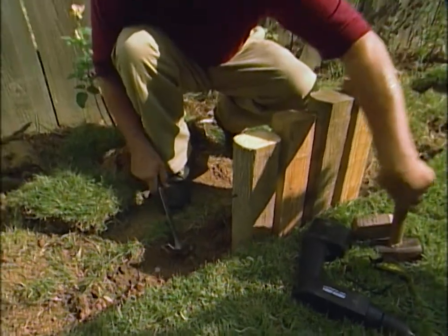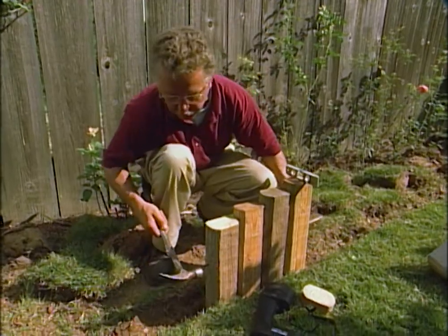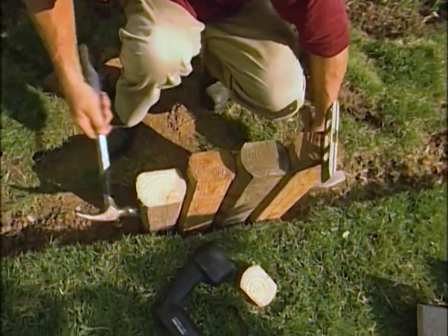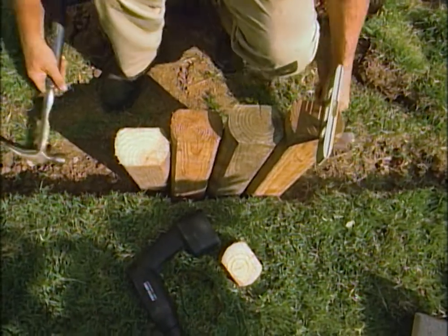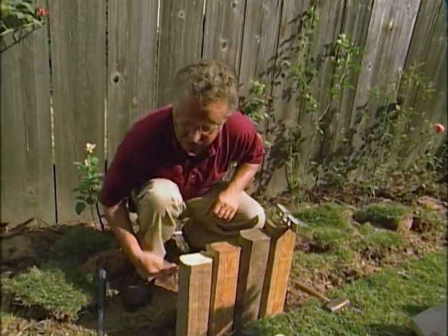You'll find when you begin that your timbers are trying to move. If you take another hammer and place it opposite where you're nailing, the hammer itself takes up the slack. Then right the post and go get another one.